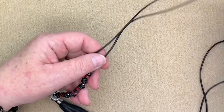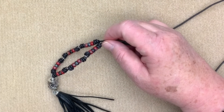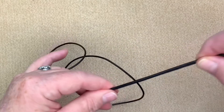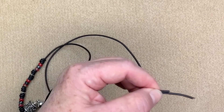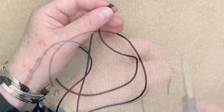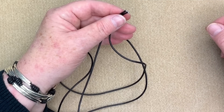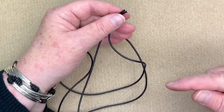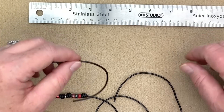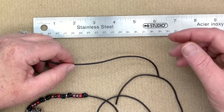First I match up my ends and give them a little trim. This is the point where you can make yours shorter if you want. To create my sliding knots I use a ruler. I place one end at the five inch mark, pull it back to create a little loop, then take my other end and mark that at the five inch mark too. I take this piece and put it underneath and in the middle — now it looks like I've got three pieces.